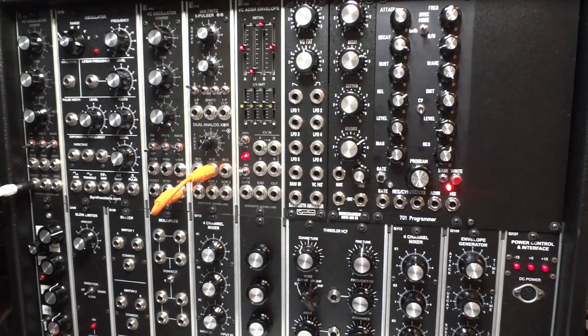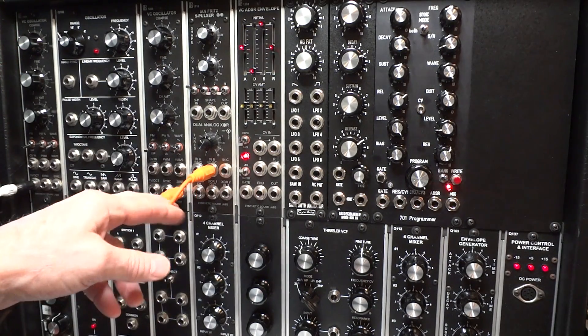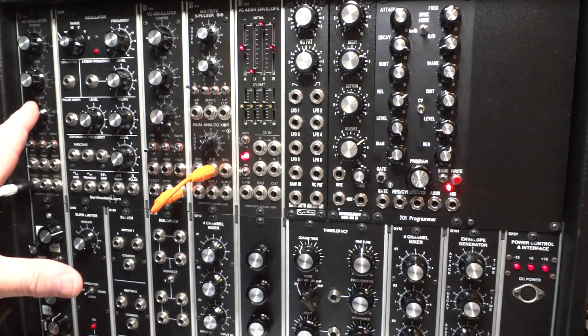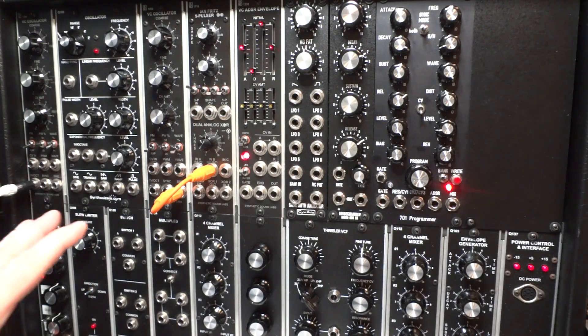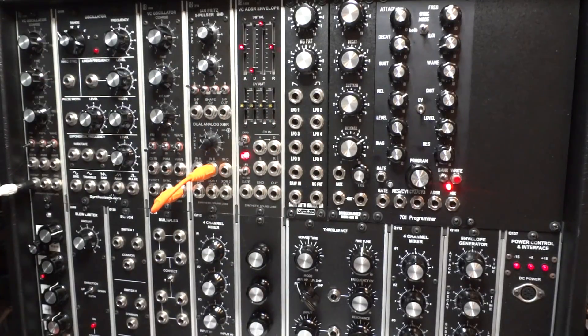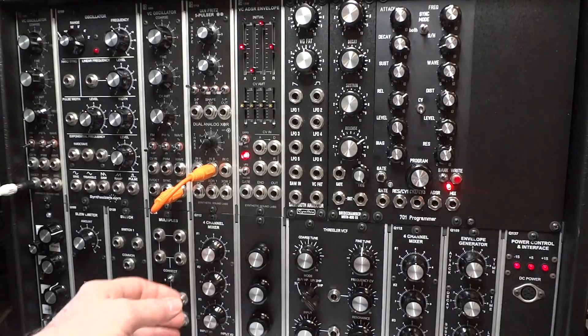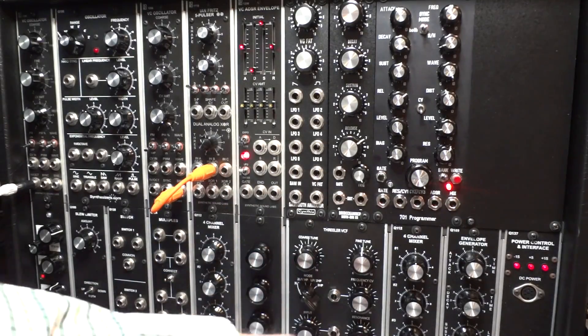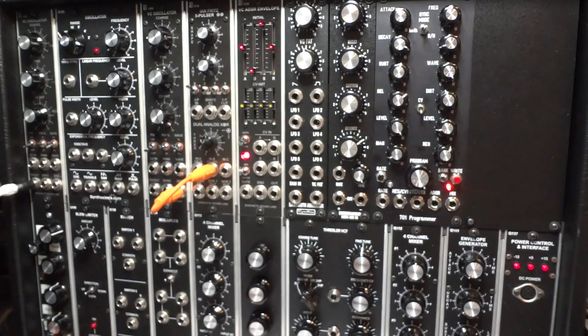One critically important thing to note: you'll notice that there's only one patch cord here, other than the keyboard voltage and gate, and that's because like the 2600, I've outfitted this with normalized wiring behind the panel. So basically most of what I'm doing here is making adjustments to the mix and occasionally to some other modules, but it's almost all normalized.